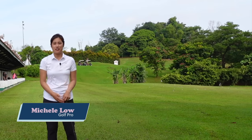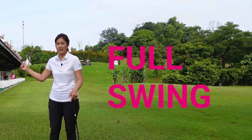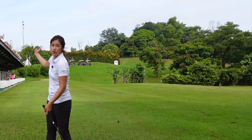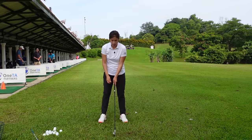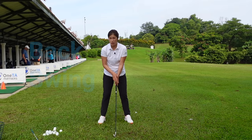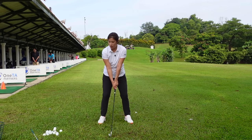Hi everybody, it's Michelle again. Welcome back to Golf with Michelle. Today we'll be talking about the full swing. The last time we talked about half swing and now we're going to extend it to the full swing. First of all, once again make sure you have very good GASP — which is grip, alignment, stance and posture. And we're going to start off from the half swing.